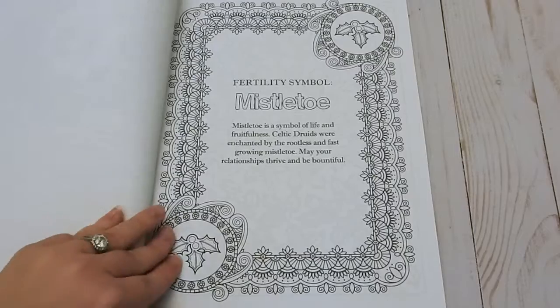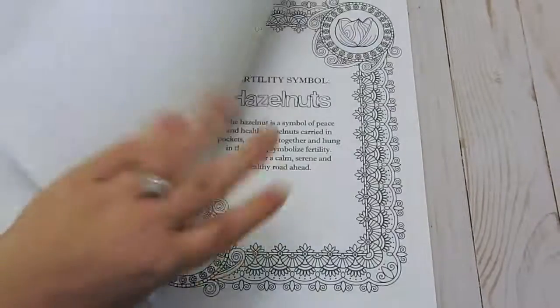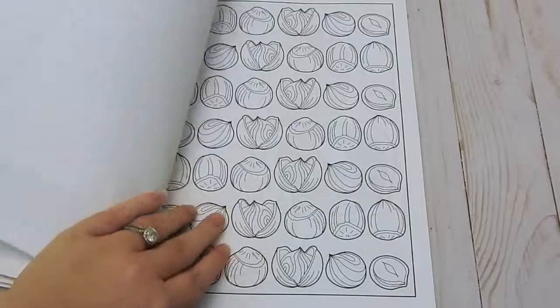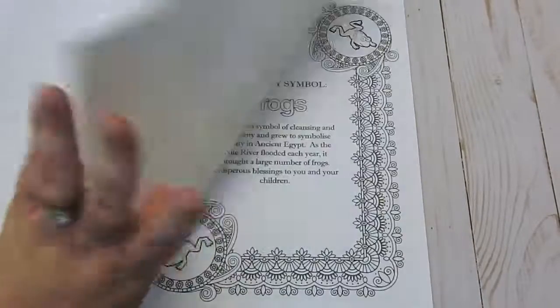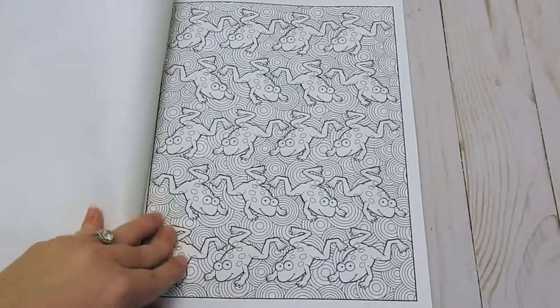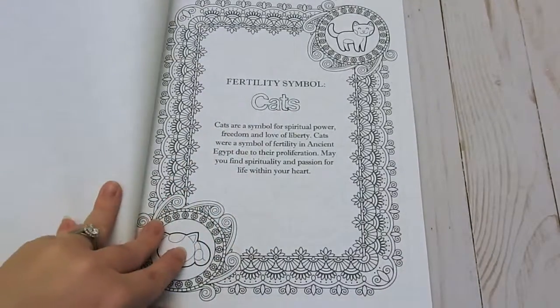All of them are on single-sided paper. There are some really cute images in here. For mediums, I would recommend gel pens and fine liners, as well as colored pencils.